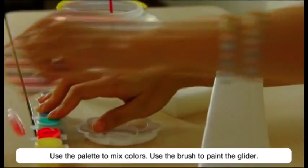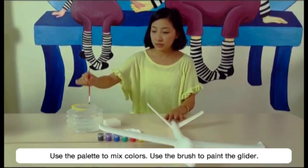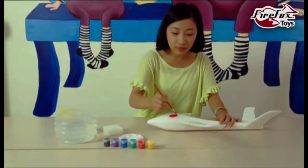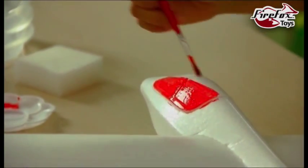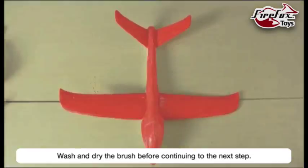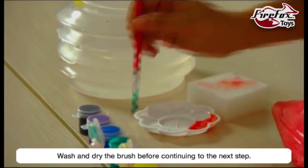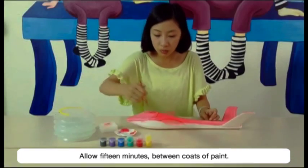Use the palette to mix colors. Use the brush to paint the glider. Wash and dry the brush before continuing on to the next step. Allow 15 minutes between coats of paint.